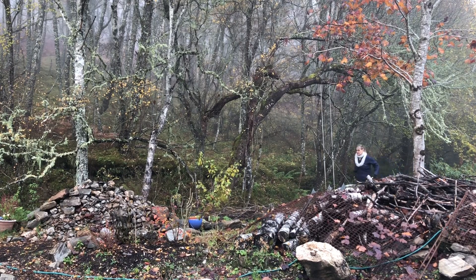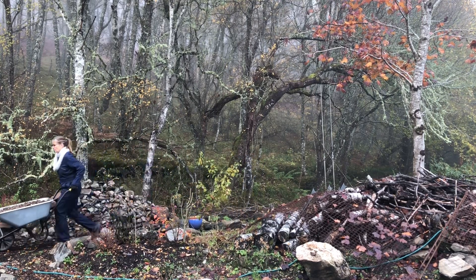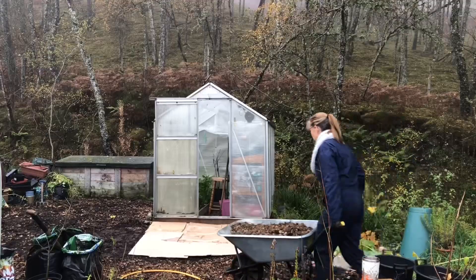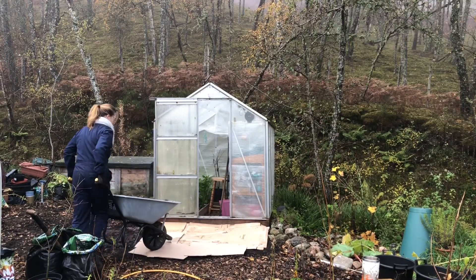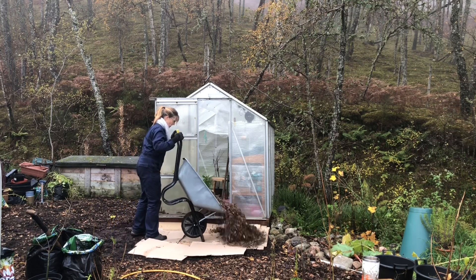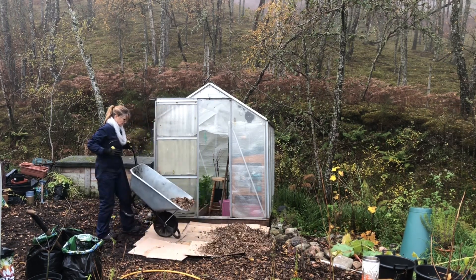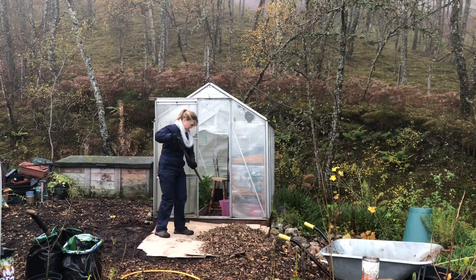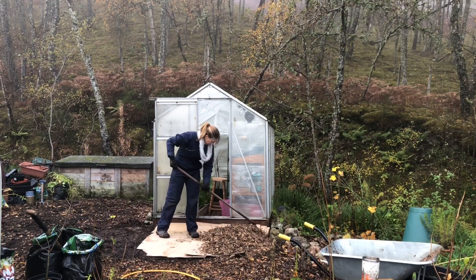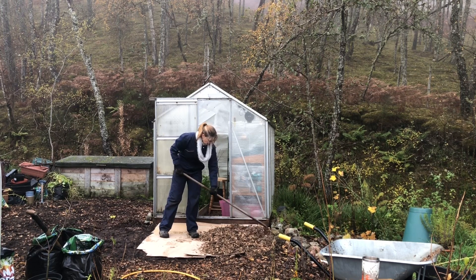Now it's time for the next layer of wood chip to be laid on top of the fresh cardboard for me to repeat the process. In a couple of years I will lift all of this and continue the process year after year, and the garden spaces will have this yummy natural resource returned to them, which then provides goodness back into the soil, as nature demonstrates throughout the seasons.